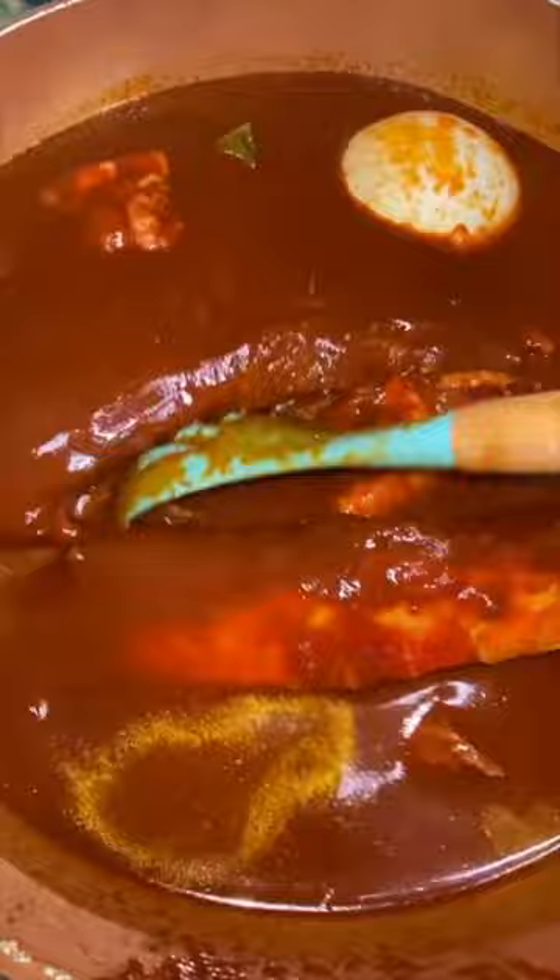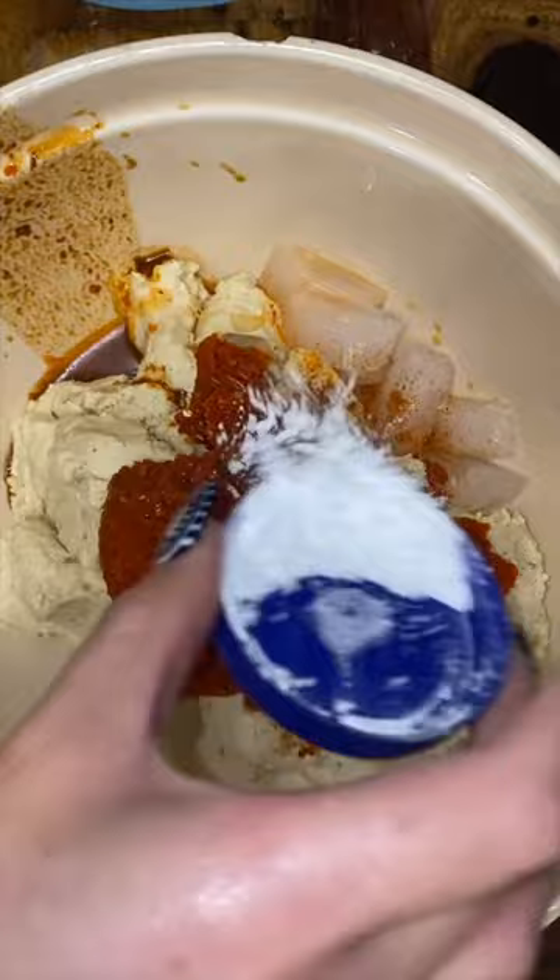Once the meat is nice and tender, I use the grease to fry up our birria tacos whenever I'm making tacos. But in this case, we're going to use the grease for the masa in our tamales because you don't want to choke.